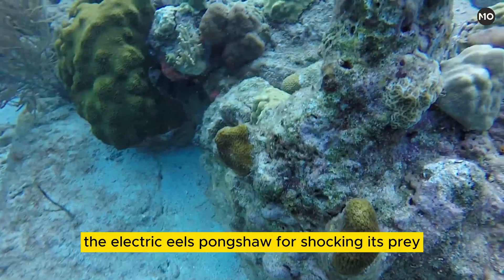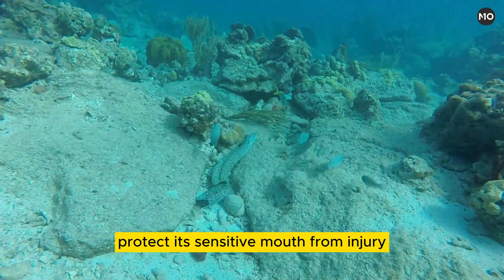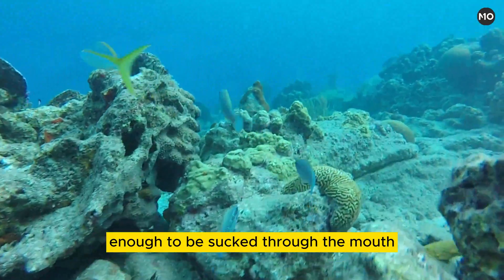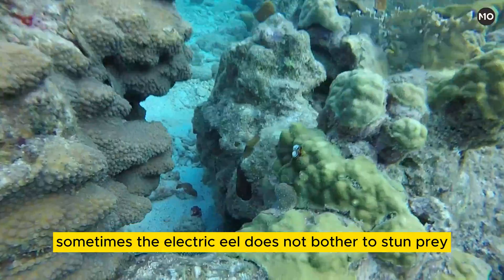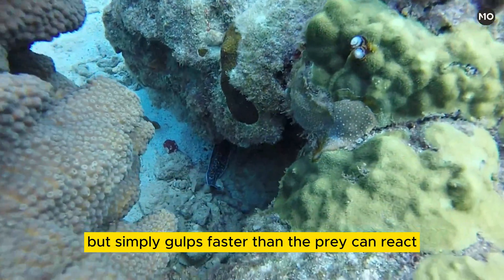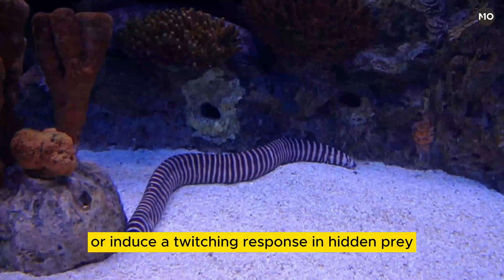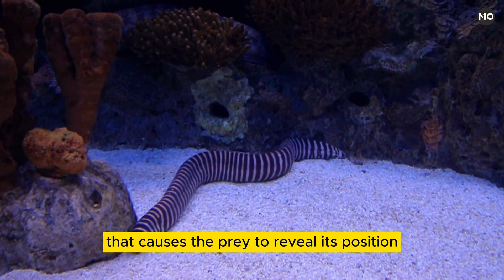The electric eel's penchant for shocking its prey may have evolved to protect its sensitive mouth from injury from struggling, often spiny, fish. The shocked prey is stunned long enough to be sucked through the mouth directly to the stomach. Sometimes the electric eel does not bother to stun prey but simply gulps faster than the prey can react. The eel's electrical discharges may also be used to keep prey from escaping or induce a twitching response in hidden prey that causes it to reveal its position.